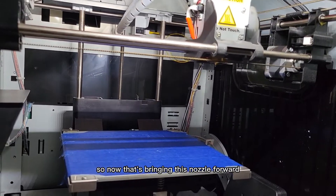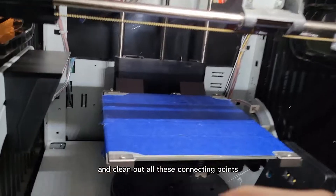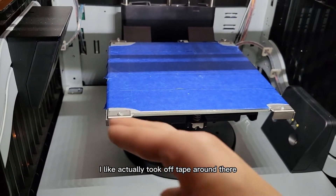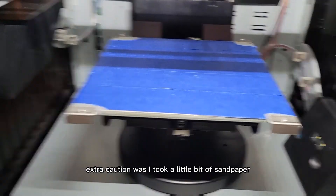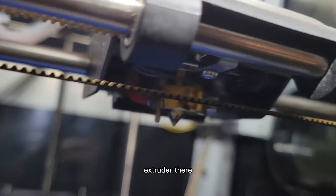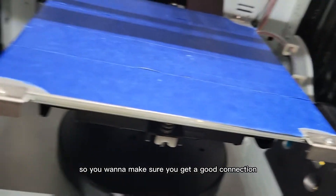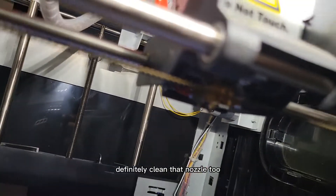Now that it's bringing the nozzle forward, go in there with a copper wire brush and clean out the nozzle and all the connecting points. You don't want anything over these connecting points — like any tape. You can see I actually took off tape from around there because that will mess it up. For extra caution, I took a little bit of sandpaper and sanded the connection points, then cleaned it off with a rag. Same thing with that little pin on the extruder — that pin touches those connecting points. Make sure you get a good connection.